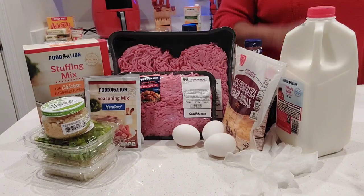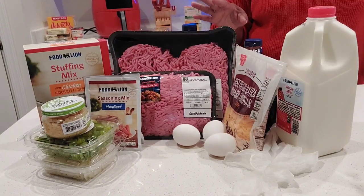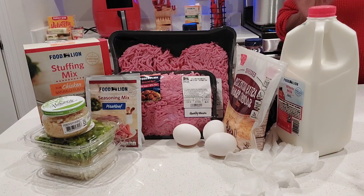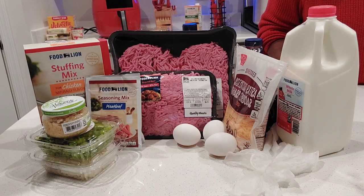Hey guys, welcome back to Jean's Jean's Kitchen. Today, I will be making meatloaf. I hope everyone is doing well out there today.